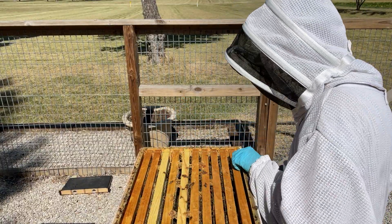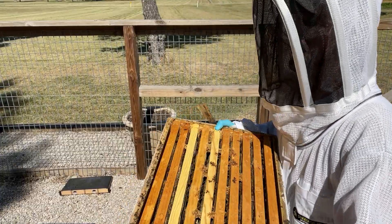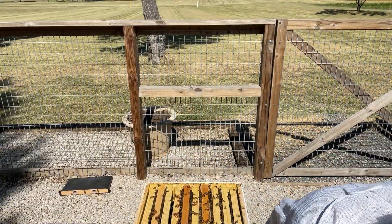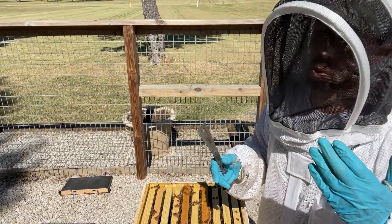This top medium is full of honey. I can lift up on it — it's full. It's probably got about 40 pounds of honey.